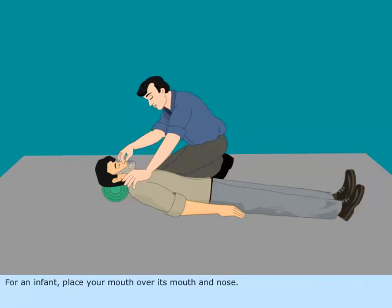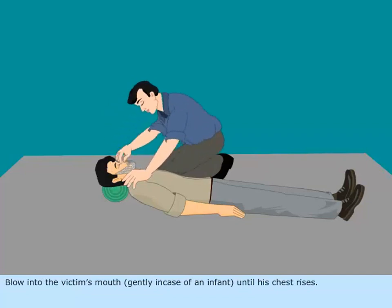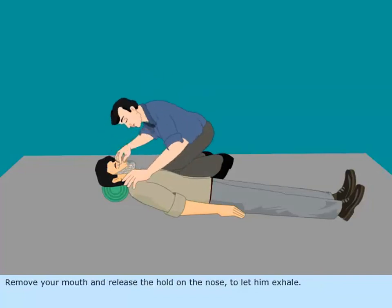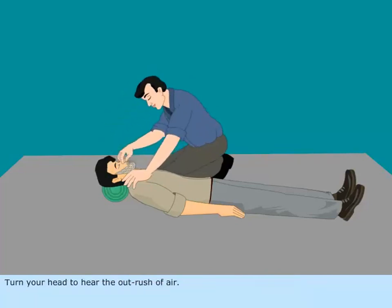For an infant, place your mouth over its mouth and nose. Blow into the victim's mouth gently — in case of an infant — until his chest rises. Remove your mouth and release the hold on the nose to let him exhale. Turn your head to hear the rush of air out.